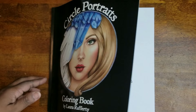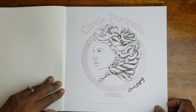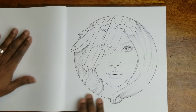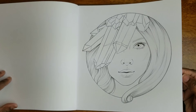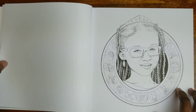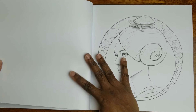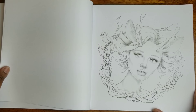I'm going to go ahead and start flipping through this — this book is gorgeous. Basically, all of the portraits are inside of a circle, which is why they're called circle portraits. They're all single-sided, so you can use markers. The paper is nice quality, kind of thick. What I really like about this book is that there is so much diversity — there are people of all nationalities in here, and I like to support books that are inclusive.